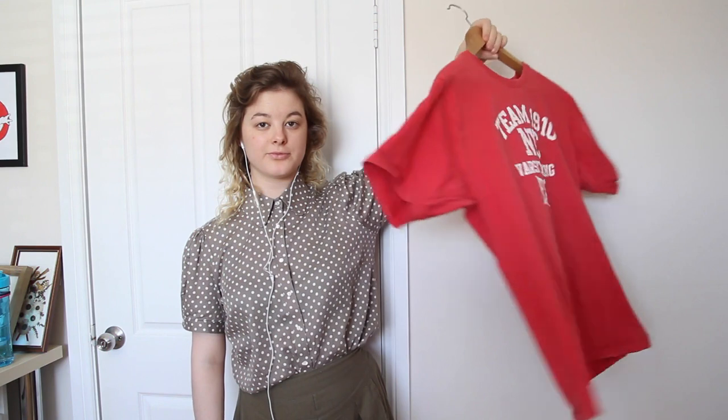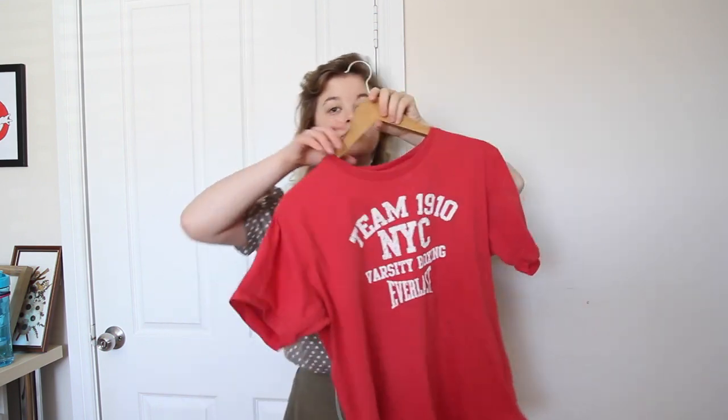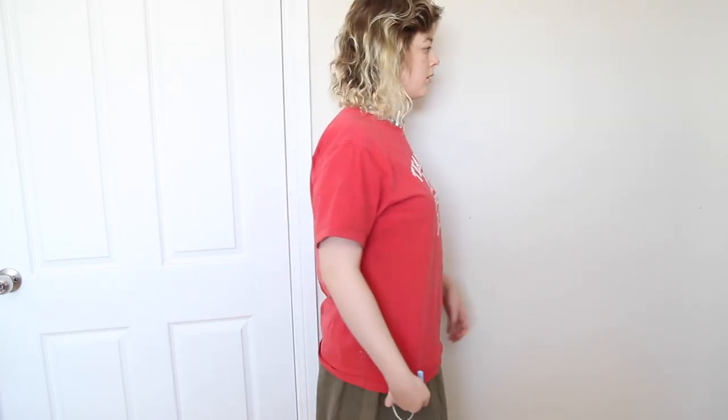I started off with this loose-fitting t-shirt that I got from the thrift shop for $4. This t-shirt also has a small, kinda nasty-looking stain on it that I wanted to get rid of — it's not showing up well on camera, but it's definitely there. So I wanted to use this tee in a project where I would be able to get rid of that stain.